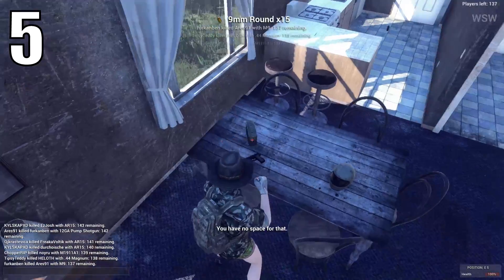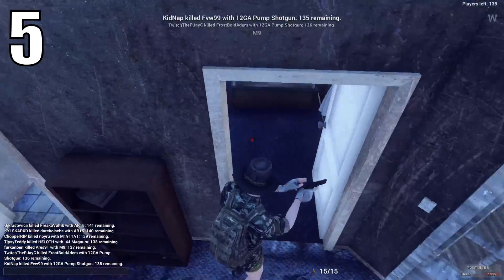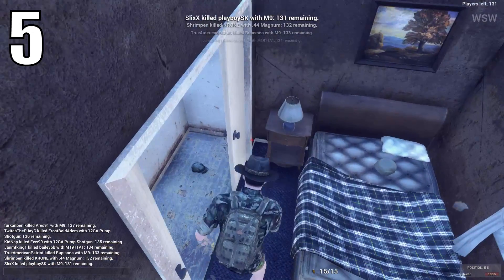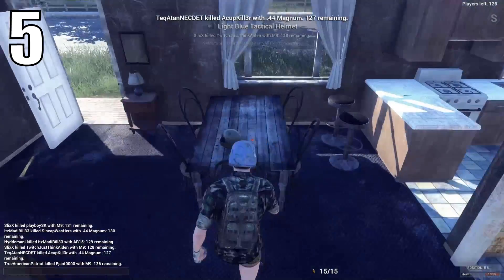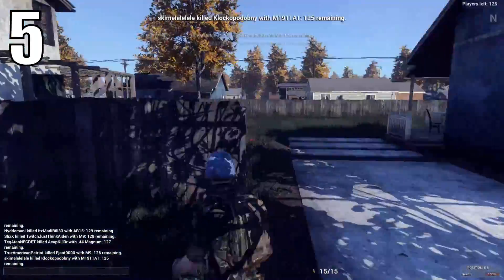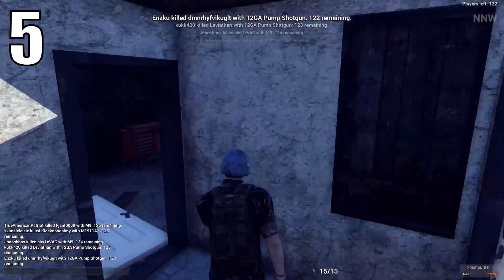Something else which is also very useful is to always carry around two helmets. When you've got one and someone headshots you, it'll save your life, but the helmet will come off. So it's always good to have an extra helmet on you, because it could save your life again. I'd only do this if you've got enough space in your inventory, because helmets do take up quite a lot of room.